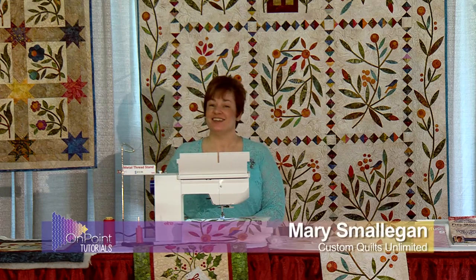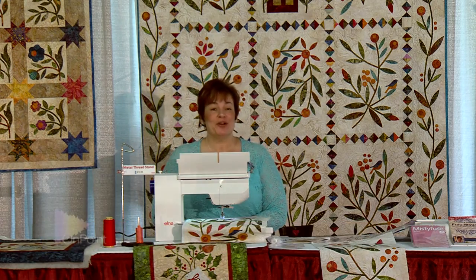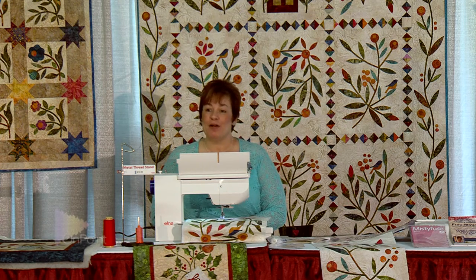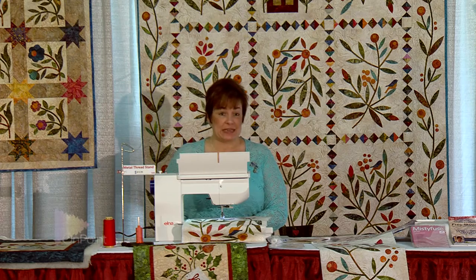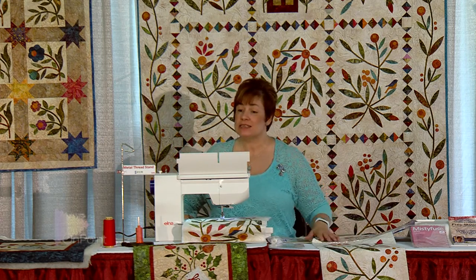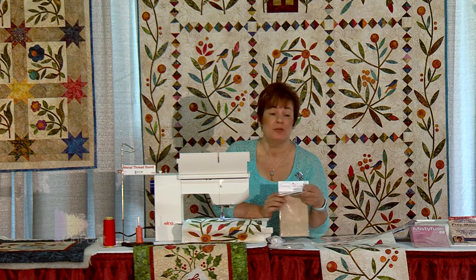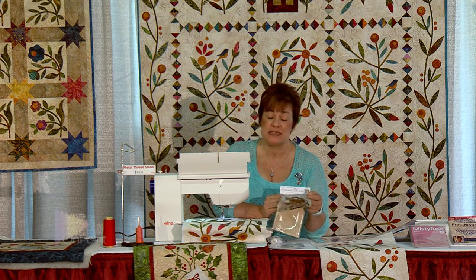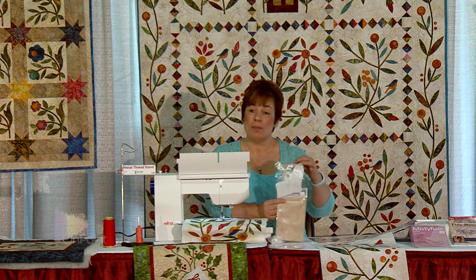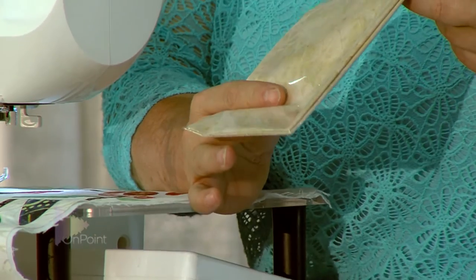Hello ladies and gentlemen. I'm here to show you a little bit about free motion machine applique and the perfect blanket stitch. The industry has really gone to pre-cuts — that's where you buy packages of silhouette or applique pieces that come all pre-cut with fusible on them, and a lot of times they come with a background fabric.